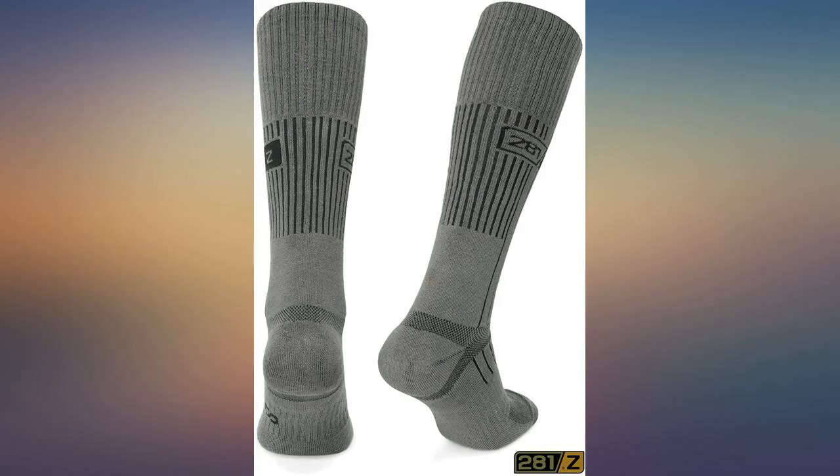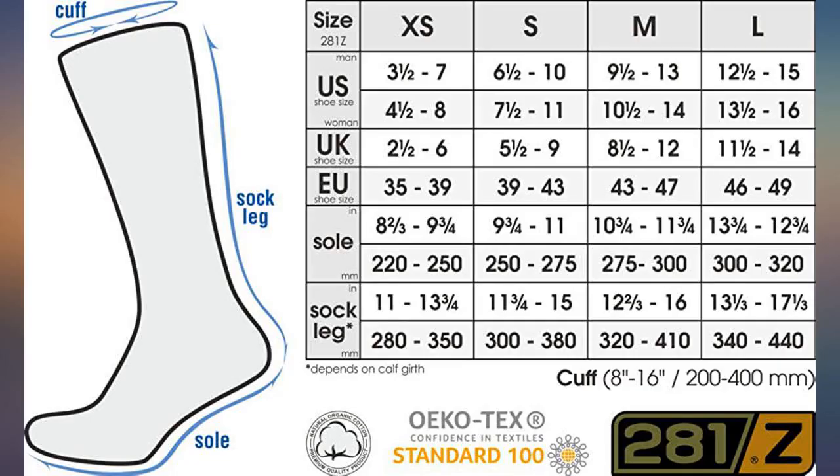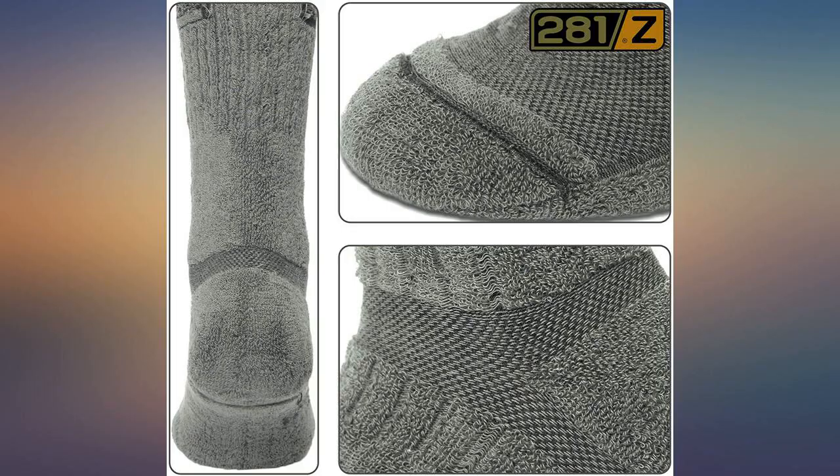Pros: comfortable. Cons: needs more color variety for non-military civilian style.